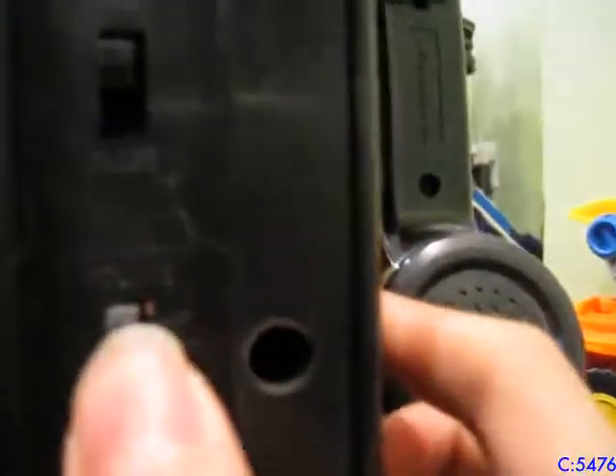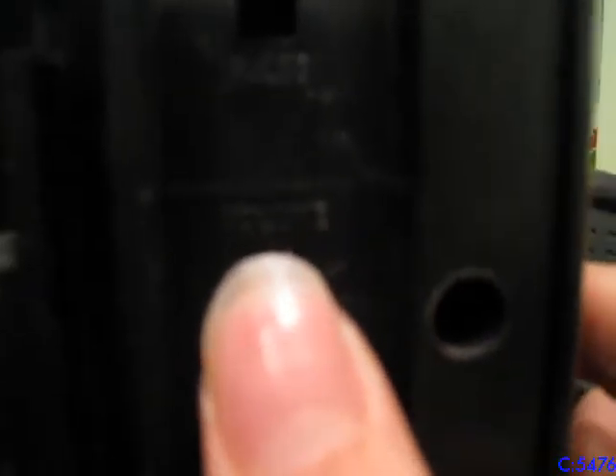Here is the dialing mode — you've got tone and pulse dialing, in case your area doesn't have tone dialing, which I don't think many areas in the United States lack. And here is the volume for the receiver: high, medium, and low. It's set to high.